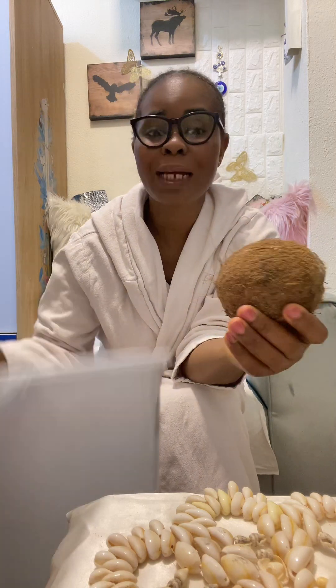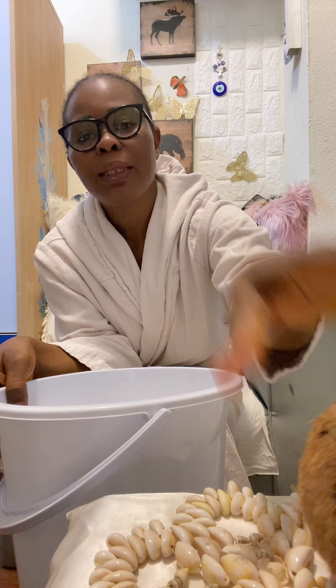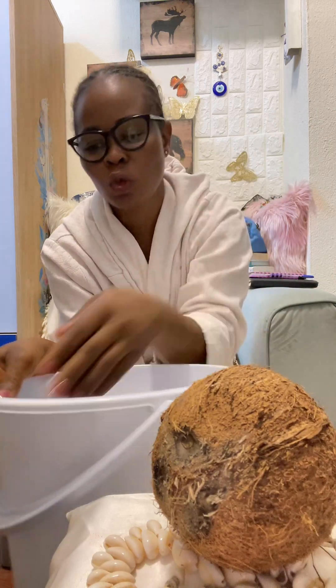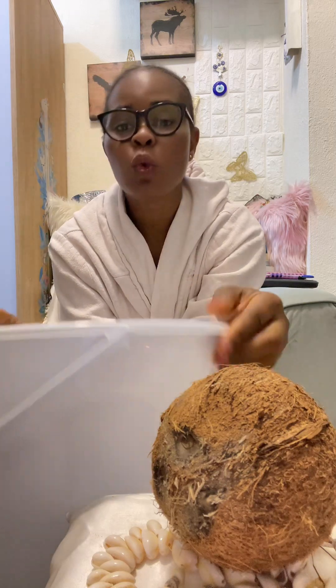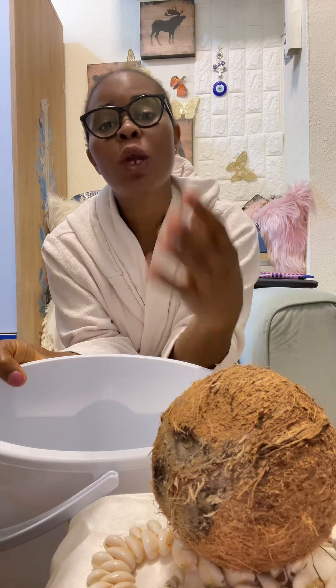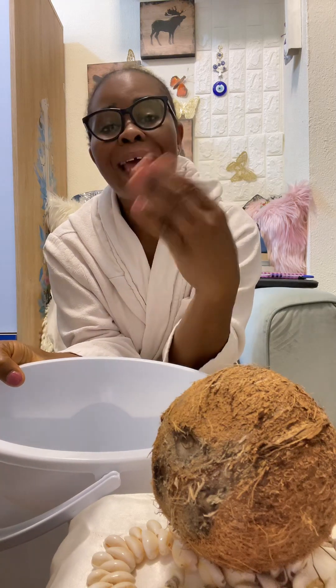Take the water — put water up to half in the bucket, then add the coconut water. Now speak to this water. Say: your life will be sweet.